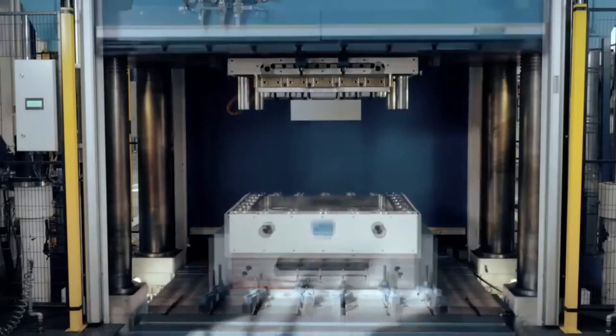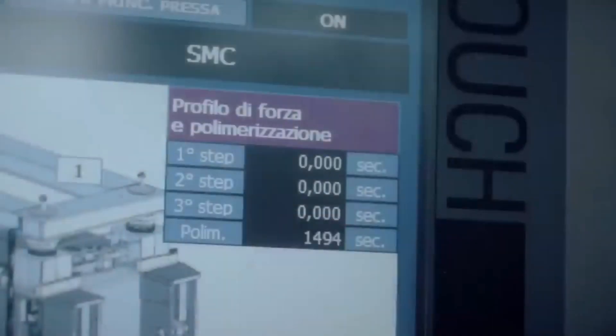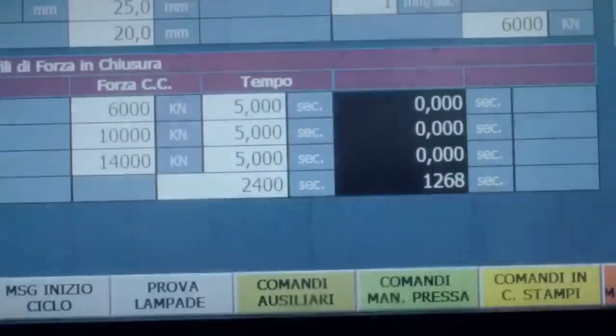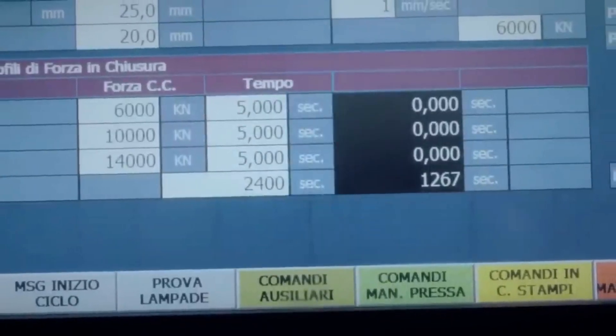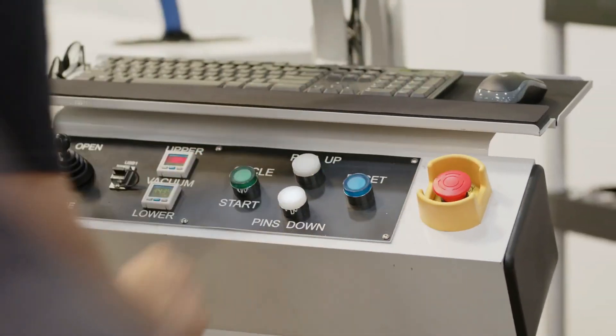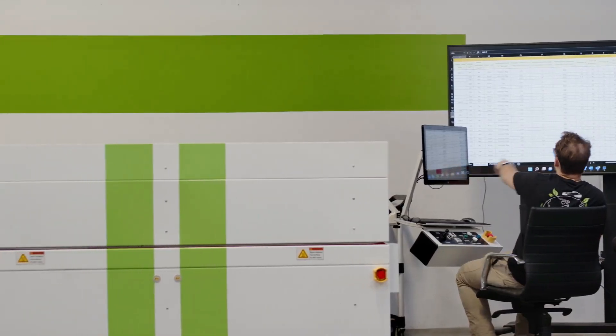Furthermore, the pressing process is optimized for efficiency, with the ability to mold multiple parts simultaneously. By maximizing the use of available resources and minimizing downtime between molding cycles, Aptera aims to streamline its manufacturing operations and expedite the production process. This approach is crucial for meeting the growing demand for electric vehicles and ensuring timely delivery to customers.